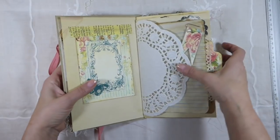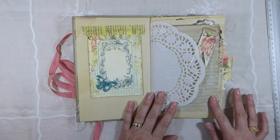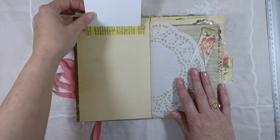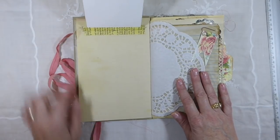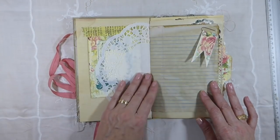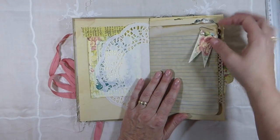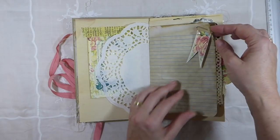All of the papers are coffee dyed in this, and this one I've just made a little flip up so you can do some writing and keep it secret. And there's a doily. I've made a handmade paper clip, and these paper clips are the rose gold paper clips.